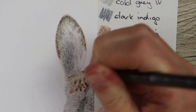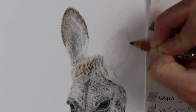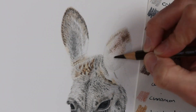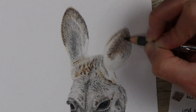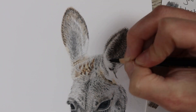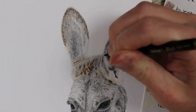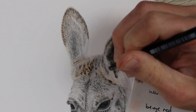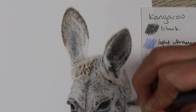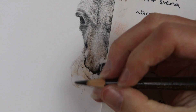When it came to doing the ear, I did go in with my embossing tool and put down some emboss lines. This helps to indent the paper to ensure there's no color going in, and it also gives the effect that there are white hairs going over the dark sections. Ears can be quite tricky because they're very fluffy, but you just need to go in and build up your tones really lightly and very softly to make sure you give it that soft-looking texture.